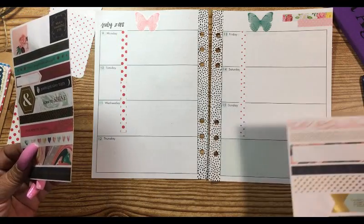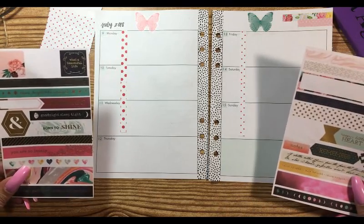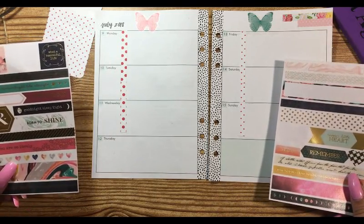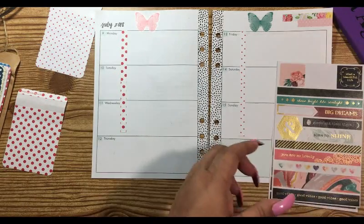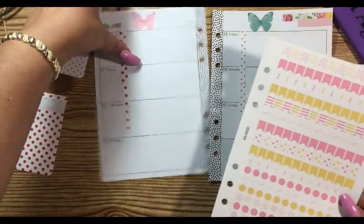Give this a little space here. This is Thursday and then this is notes. What can we put on Thursday? We'll think about that. Go ahead and put on our numbers.